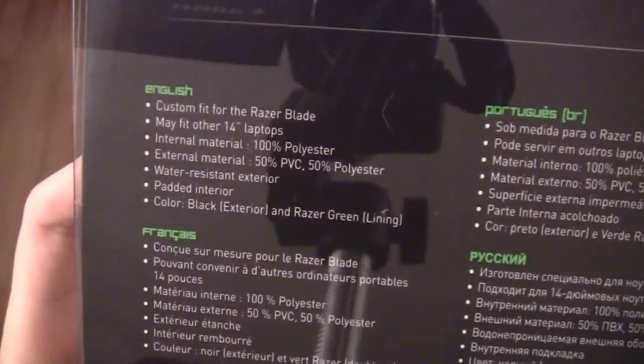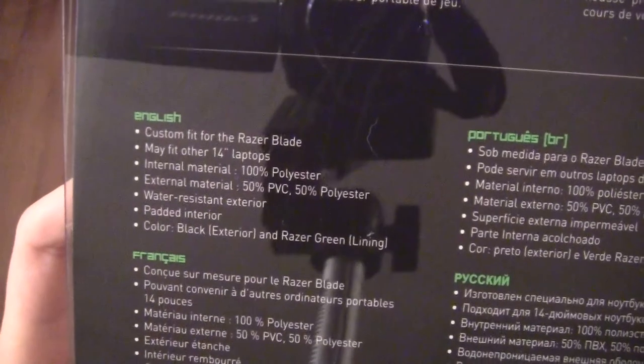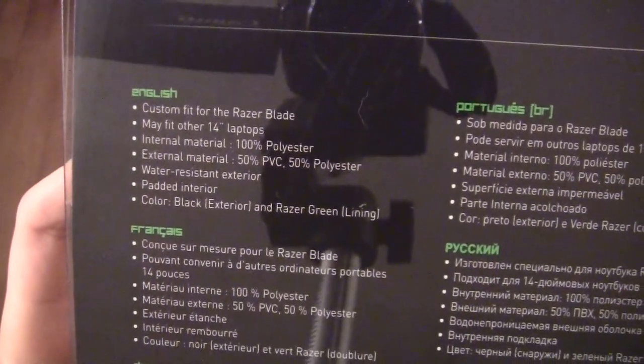It was $39.99 from their store plus shipping. And that's basically going over everything I just mentioned: it's custom fit, padded interior, water resistant — all that good stuff.